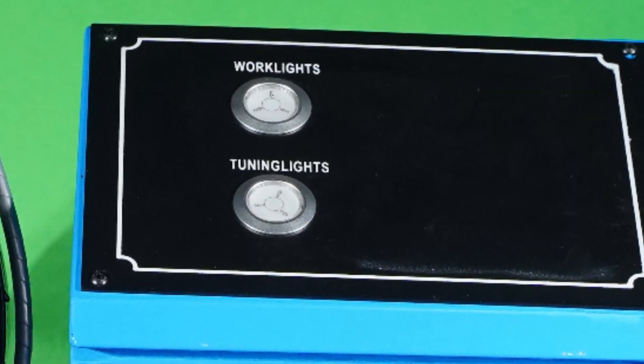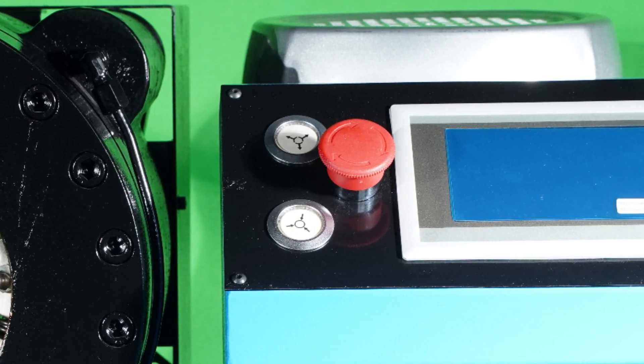Digital touchscreen operation panel, simple operation, and high accuracy.